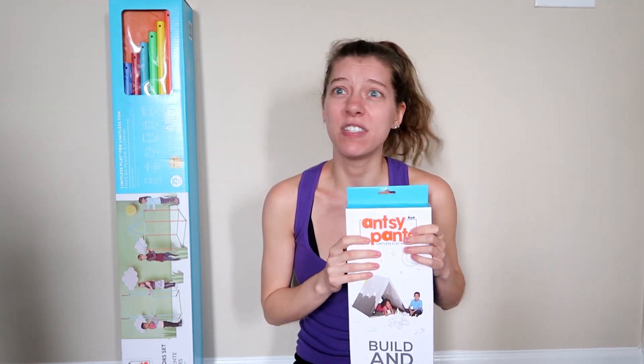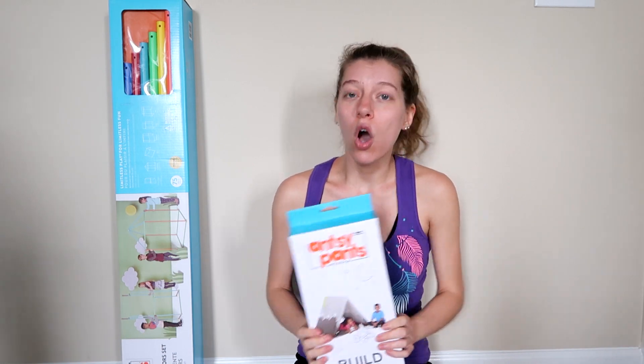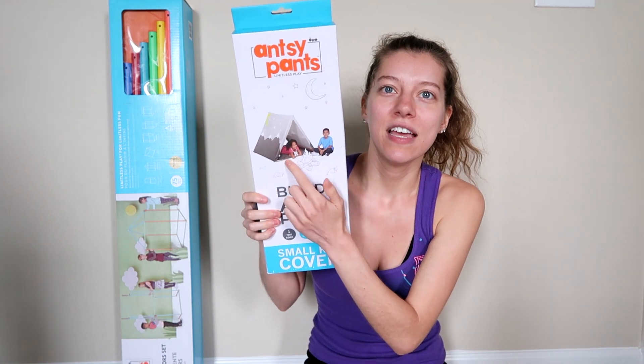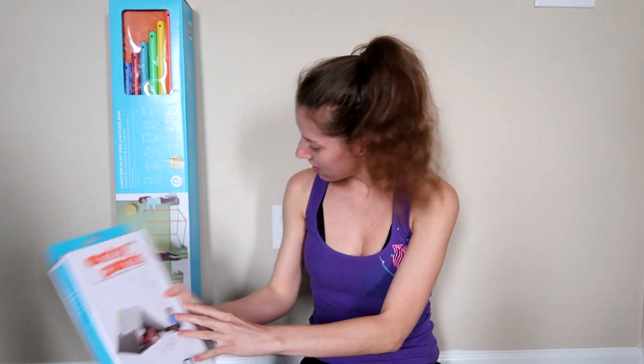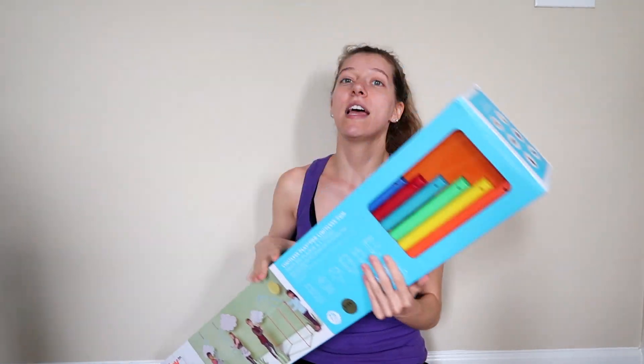Recently I assembled the Antsy Pants Pet Clinic and that was so fun. I can only imagine how much fun this is going to be. So this is what it looks like — it's just this tent, and then this right here is the poles and connector set which we need to build this tent.